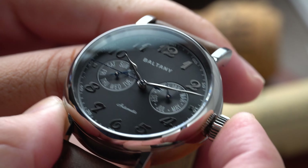Without a doubt the coolest party trick is the mono pusher. There are two sub-registers: on the left, the days of the week controlled via the first position on the crown, and on the right, the months of the year controlled by the button on the crown. For a watch at this price point, having this monopusher feature is extremely cool, and interacting with the crown is fun and unlike your typical dress watch.